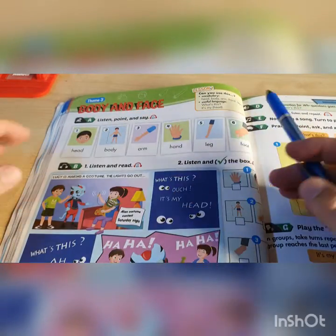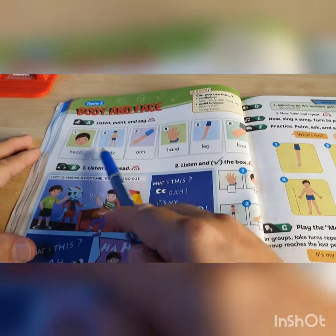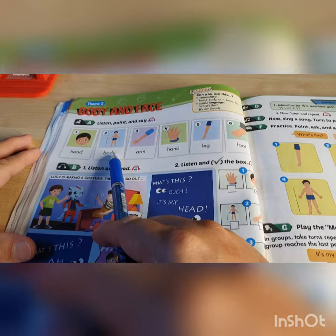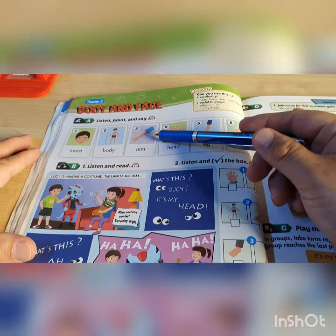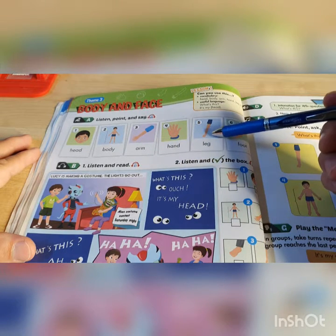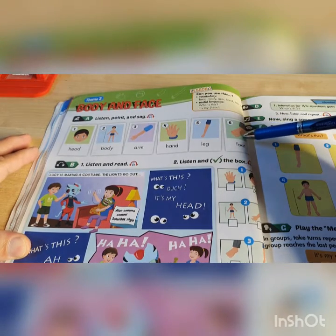So let's start with the new vocabularies. We have 6 new words. Number 1, head. Number 2, body. Number 3, arm. Number 4, hand. Number 5, leg. And number 6, foot.